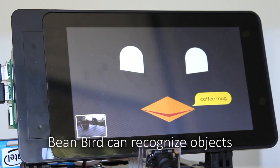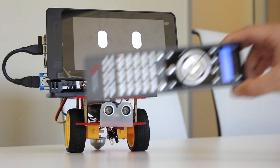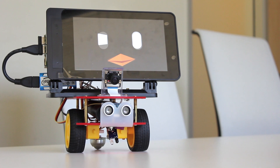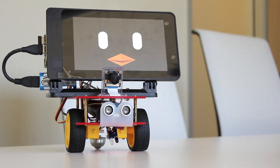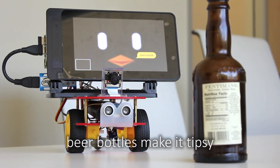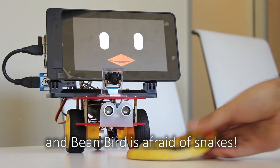BeanBird can recognize objects and the web app makes expressions. A TV remote makes BeanBird curious, a joystick a little bit nervous, a toy frog should be hunted, beer bottles make it tipsy, and BeanBird is afraid of snakes.